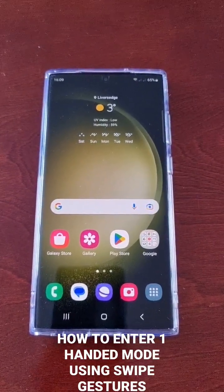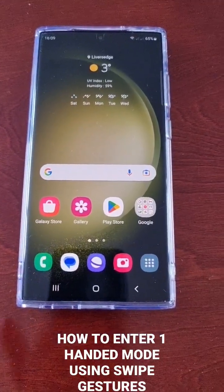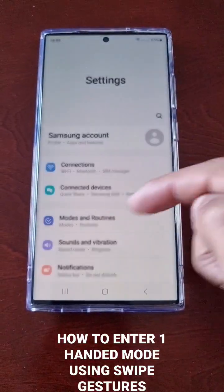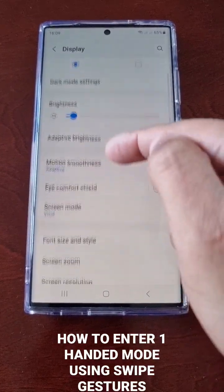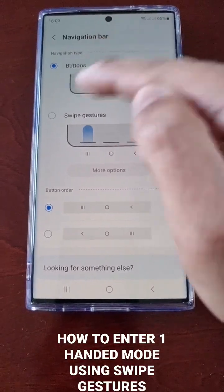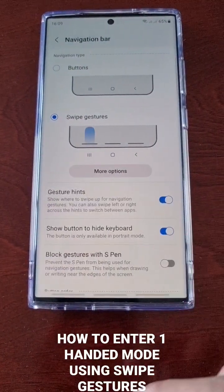On the S23 Ultra, to enter one-handed mode using swipe navigation gestures, I'm currently using the buttons. First, I need to switch to swipe gestures — go to Display, scroll down to Navigation Bar, and switch from buttons to swipe gestures.